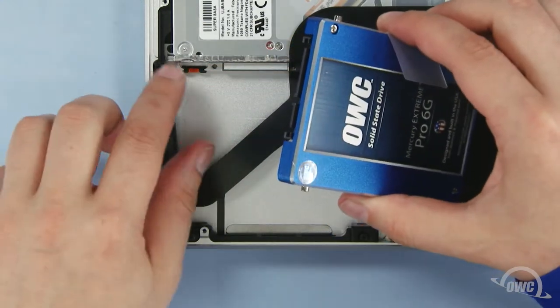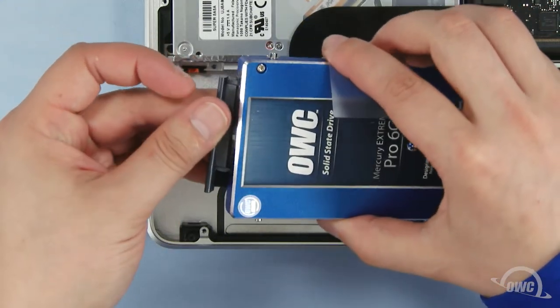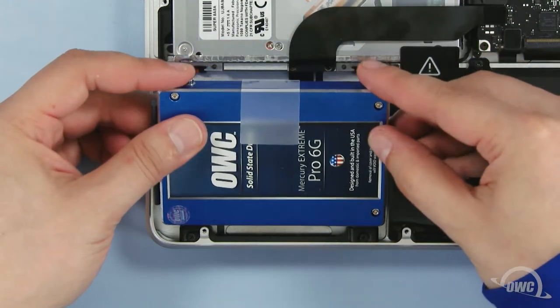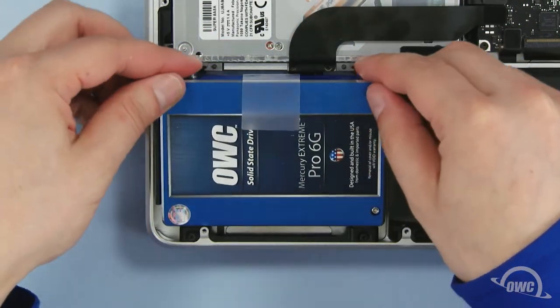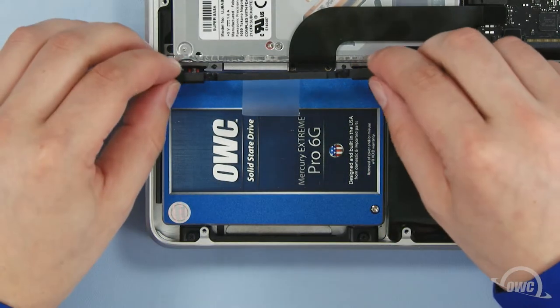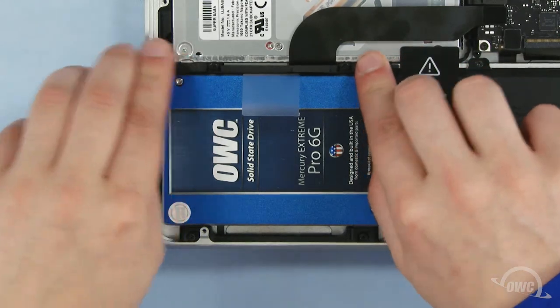Line up the SATA connector on the drive with the MacBook Pro's cable and gently slide the two together. Slide the two pins closest to you into the grommets on the MacBook. Then angle the drive down so that it lays flush in the bay. You can now replace the retaining bar and tighten the two screws.